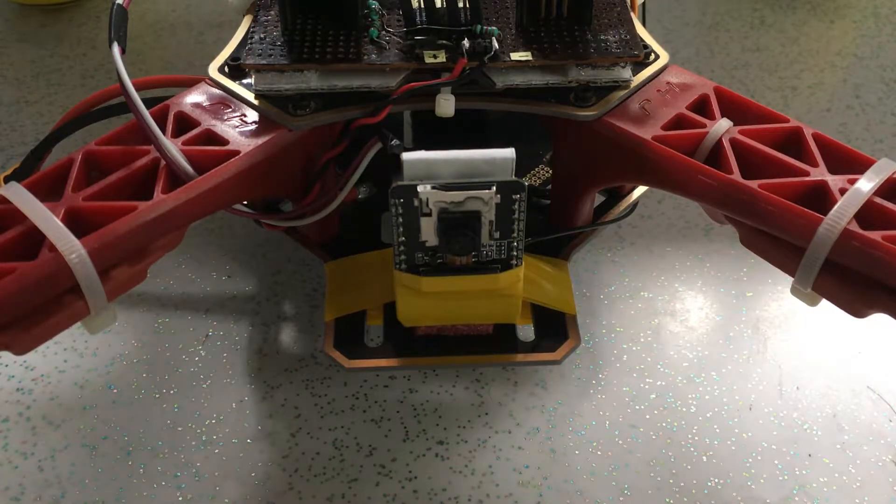In this video I will show you how I installed an ESP32 cam on my quadcopter to create an FPV-like environment. This is technically the cheapest FPV system you can create.